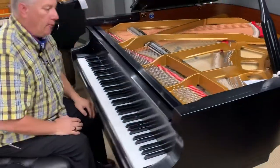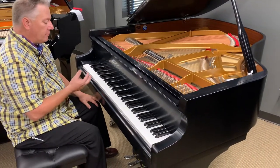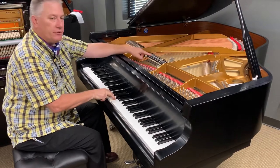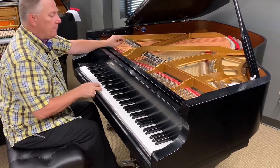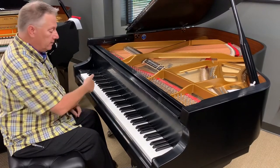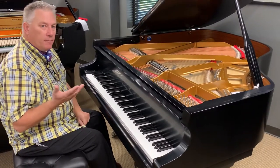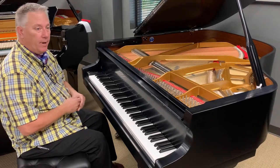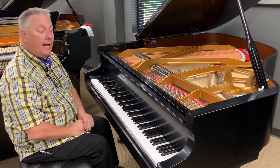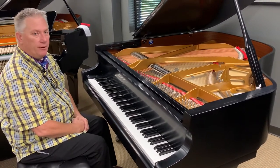Another difference between a grand piano and an upright, as it relates to the pedals, is the sostenuto pedal. I can actually select notes here on the piano even without making a sound, and you'll notice the dampers come off of the strings. If I depress the center pedal, those dampers will remain off the strings, so while most notes would be staccato, the selected notes are able to be sustained. There are classical pieces that actually require a sostenuto pedal. It would be extremely rare to find an upright piano with a true sostenuto pedal — it may only do that function in the bass section, called bass sustain, but typically it doesn't have the sostenuto function whatsoever.